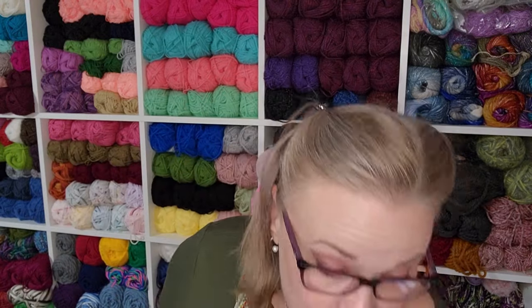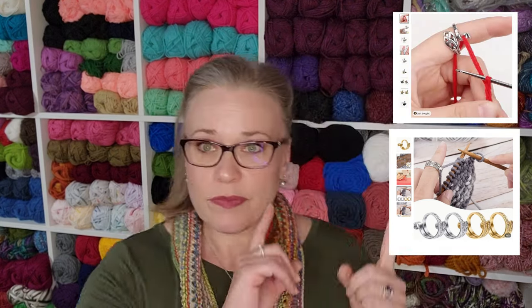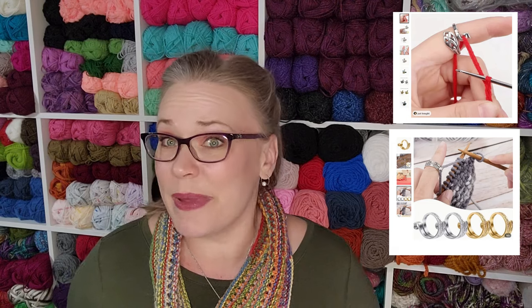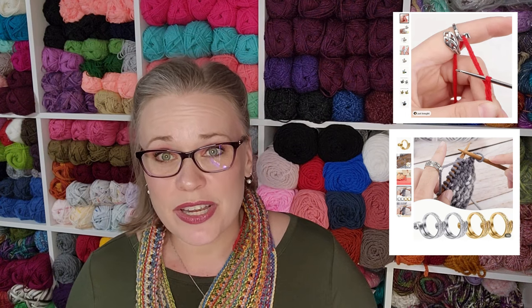First off, one of the things I've had zero success with are tension rings. A lot of these are cheapy ones that come in kits. I do not like these — I do not think they help you maintain tension, I do not think they're the most effective way to learn how to tension your yarn. I also find them very uncomfortable and very hit or miss.